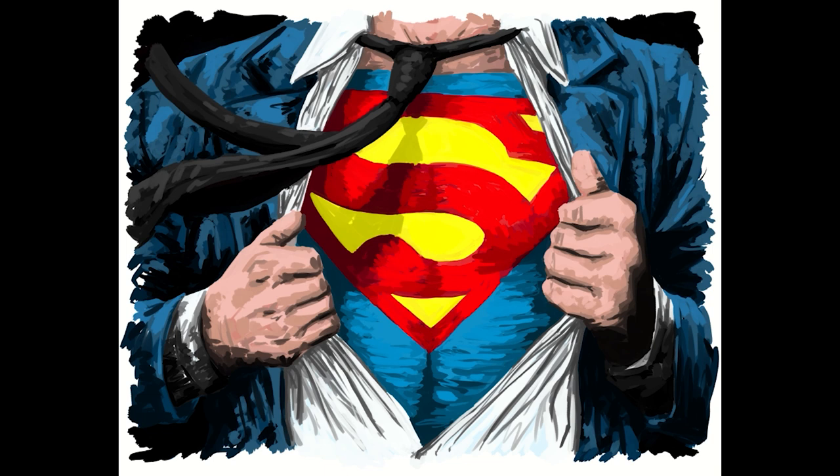As most of you already know, I'm a huge Batman fan. If you do read Superman, let me know in the comments what you've read lately and if you have a favorite story, because I'd like to hear some suggestions.